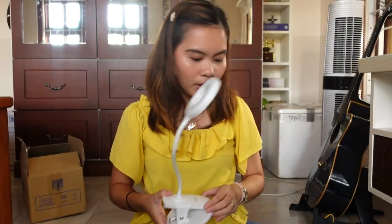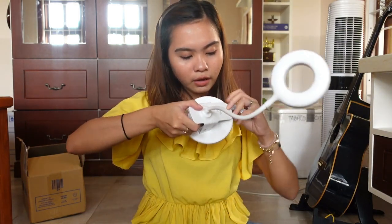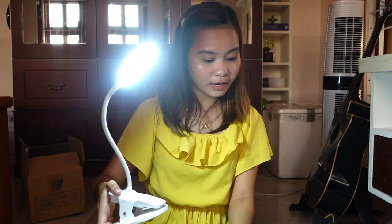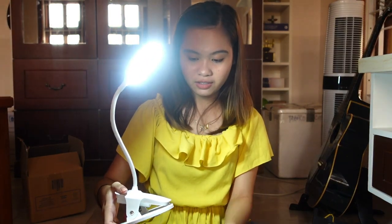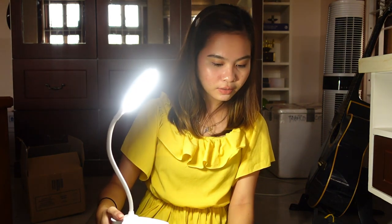Let's test this one. How would I know if it's working? Okay, naku-off. Sobrang liwanag niya. I'm amazed. Mas maliwanag pa to, guys, dun sa ring light ko. This is warm. And this is — what do you call this? Basta may three types of light siya.